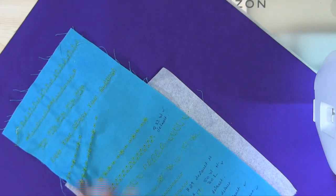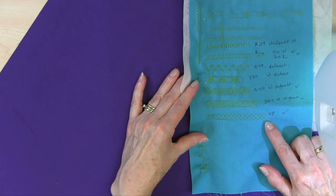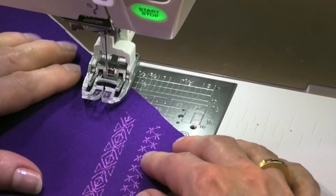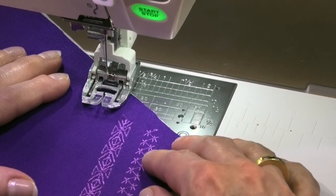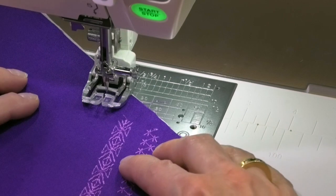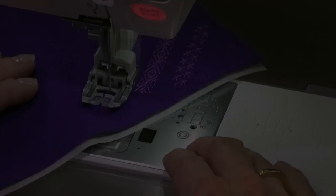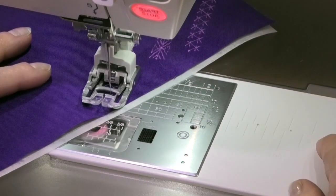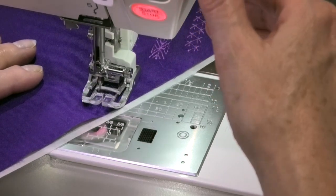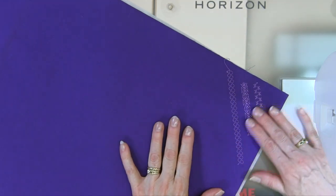Let's do one more. Looking at my sample — how about this one here? This is H8. The last stitch I want to do is actually H8 on my machine — that's an heirloom stitch. We'll lock our stitches and get going on that one. Alright, so here are my three rows of stitches and they're looking nice.